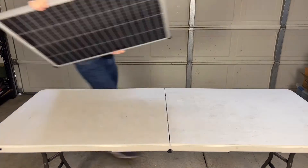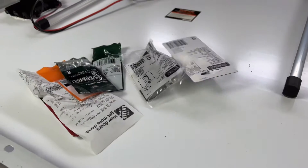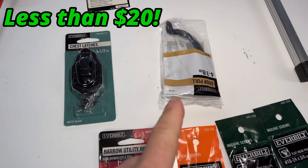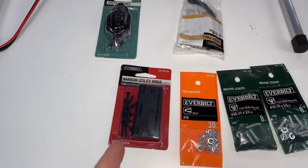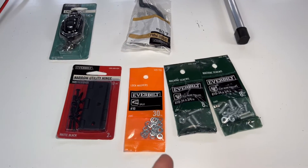First we're going to need to get a workstation set up, then we'll get both of our solar panels side by side, and we also need some hardware. We're going to need a handle and also a latch. I also got some narrow style utility hinges, some lock washers, along with some other hardware.